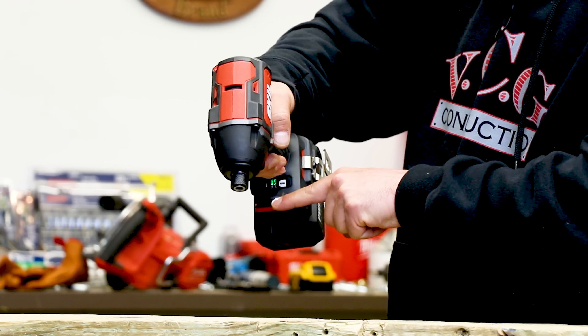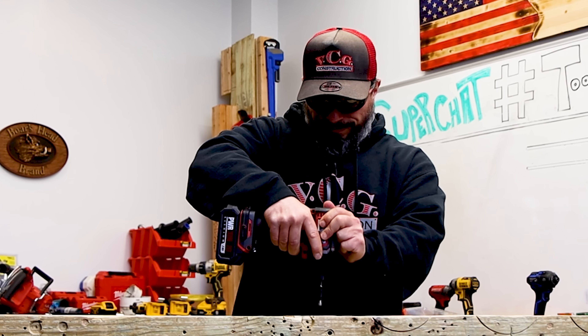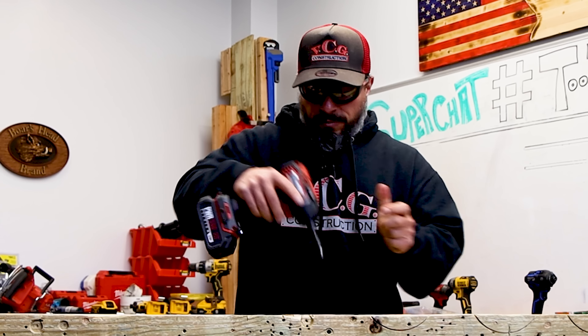All zeroed out with our 2 amp-hour battery and belt clip, we've got a grand total of three pounds ten point two ounces — not bad. We'll drive some drywall screws first; these are inch-and-five-eighths. Starting off in low mode — not bad for low, plenty of power. Let's put it in high — wow, plenty of power.